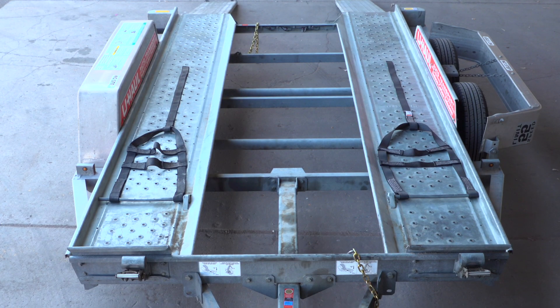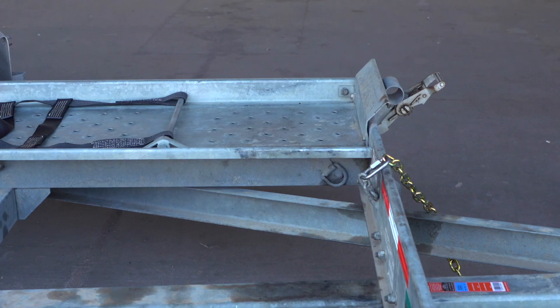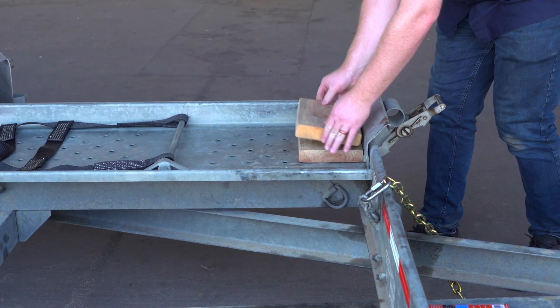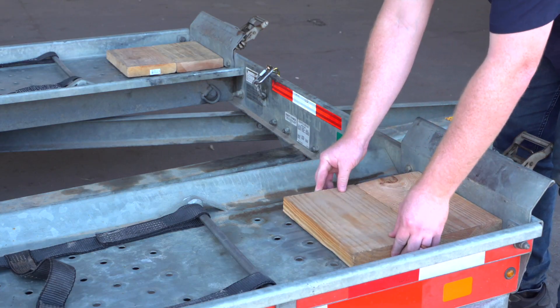If your vehicle is not adequate to clear the 6-inch tire stops at the front of the trailer, 12-inch long 2x8s can be placed on the trailer deck to increase the clearance. These boards should be centered under the tires.